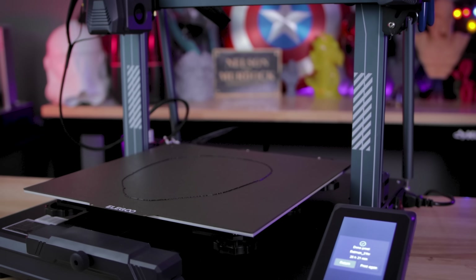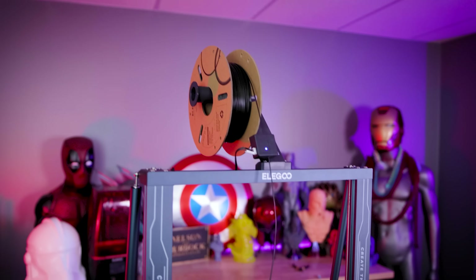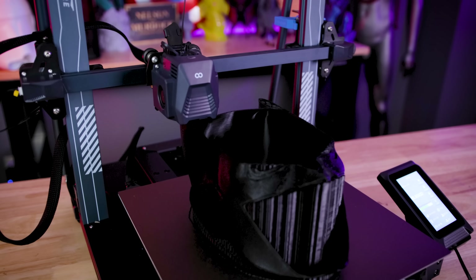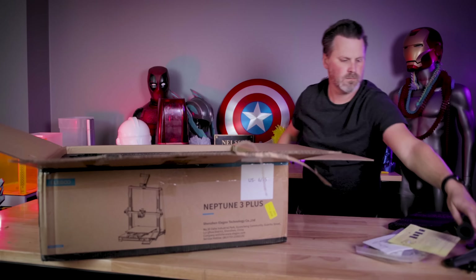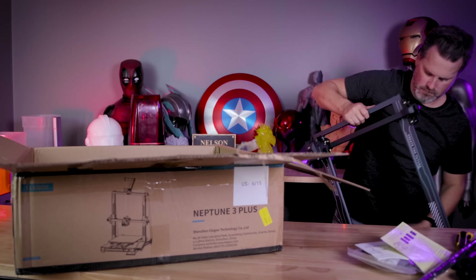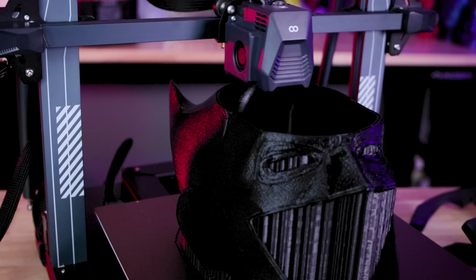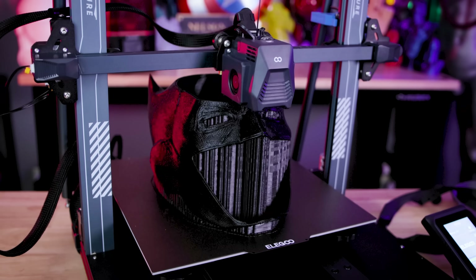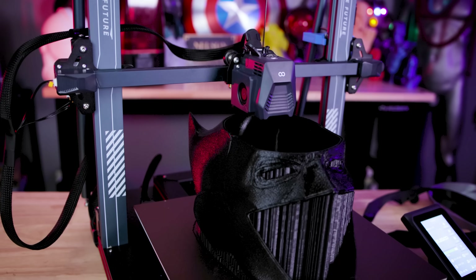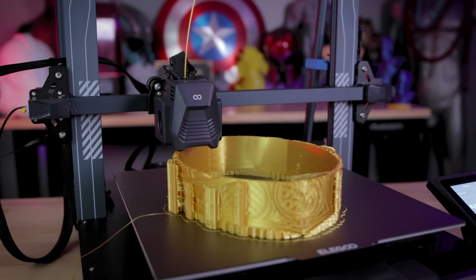I must have been a really good boy this year because all of my wishes have come true. This is a brand new large Elegoo Neptune 3D printer. In today's video, I'm going to be getting this unboxed, set up, and I'm going to be getting my very first prints up and running on it. And there is no way that I'm not going to be printing a full-size helmet I can wear off of this brand new Elegoo Neptune 3 Plus 3D printer.